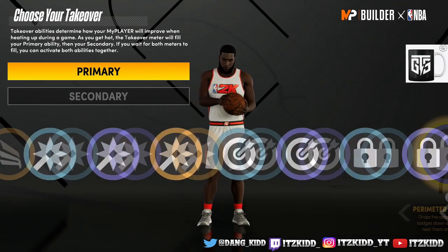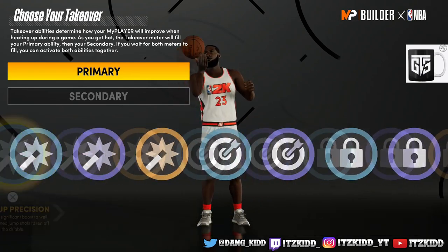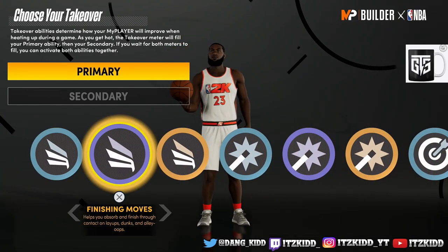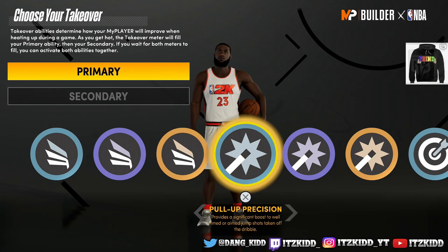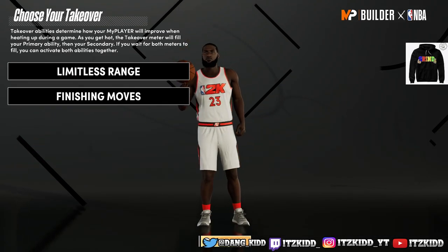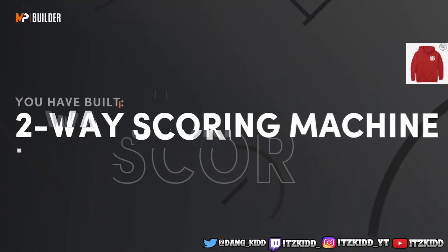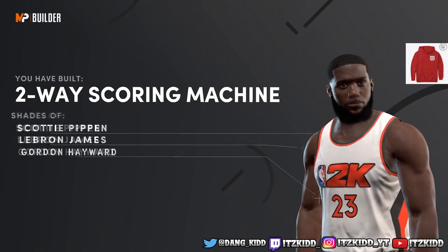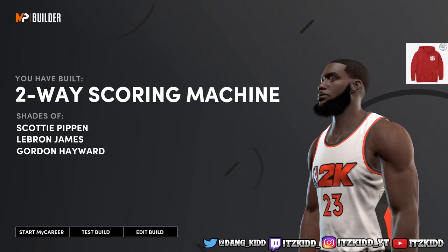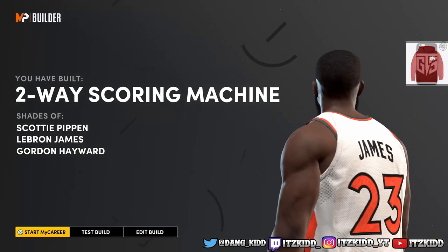As far as the takeover for this second build, you can now choose from a couple of sharp takeovers. Let's go with Limitless Range and Finishing Moves. That gives us a Two-Way Scoring Machine and it still says 'Shades of LeBron James' right there.